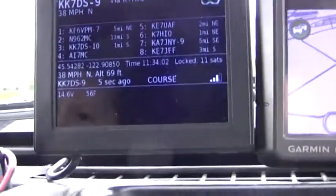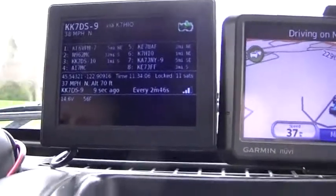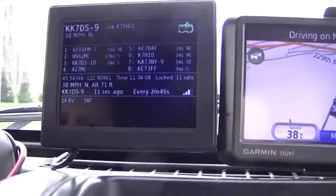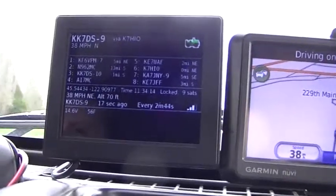Sitting in the driveway we were getting full penetration into the digipeater network — four bars. Now that we're moving around, we're missing a couple of packets here and there, but for the most part our digipeater coverage is very good.